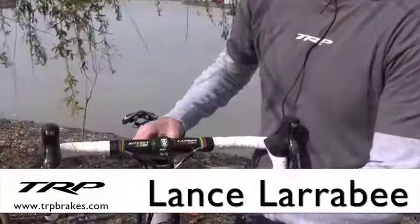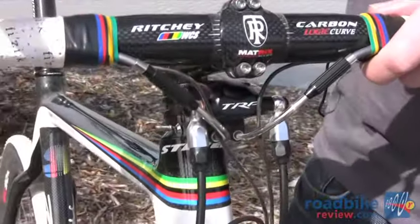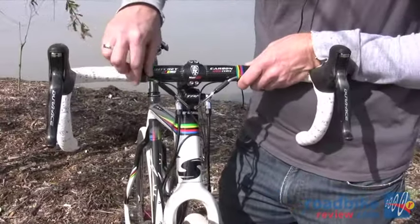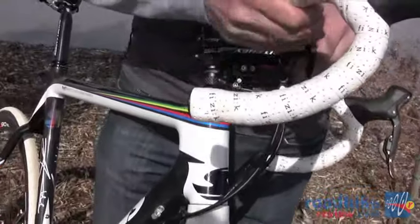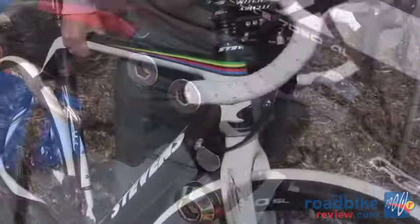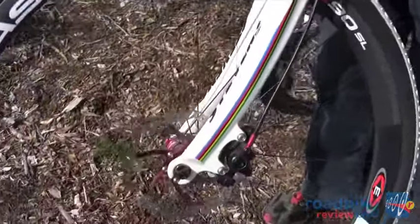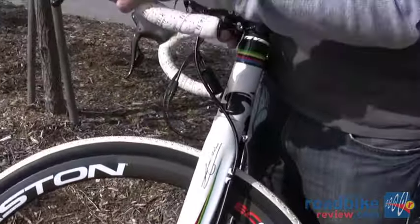I'm Lance Larrabee from TRP and we're here at Sea Otter 2011 showing our new Parabox hydraulic disc brake for cyclocross. The Parabox allows you to use STI levers from Shimano, SRAM, or Campagnolo and route them into a hydraulic disc brake actuator that exits hydraulic lines. It weighs about 450 grams, and we think with the new UCI ruling for disc brakes this will be a really popular item for 2011.